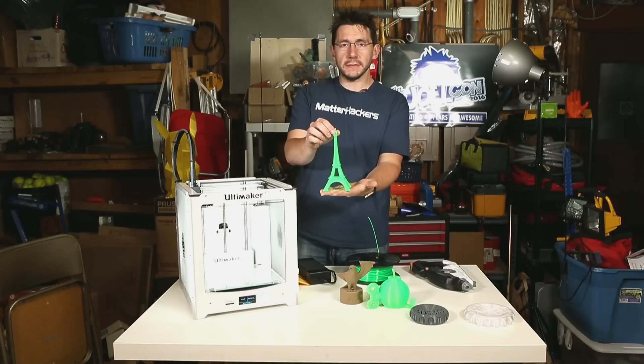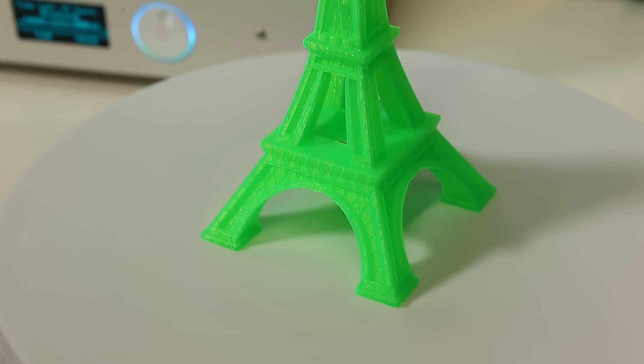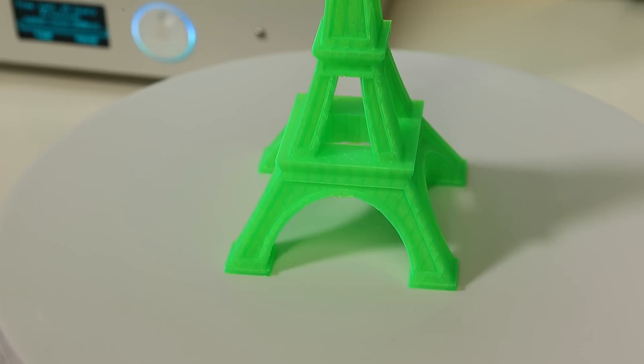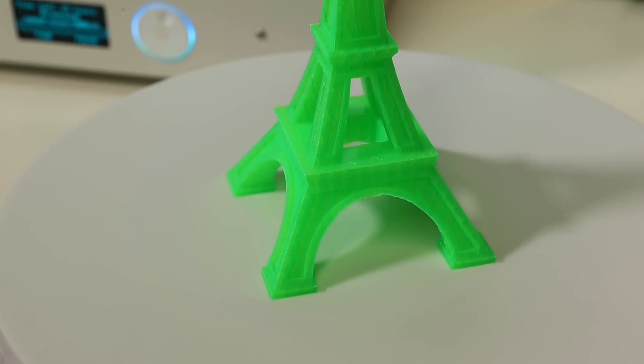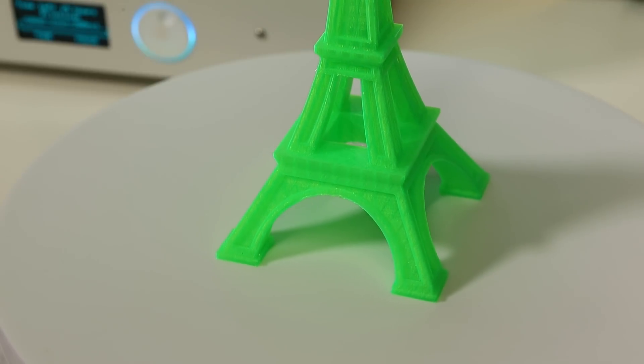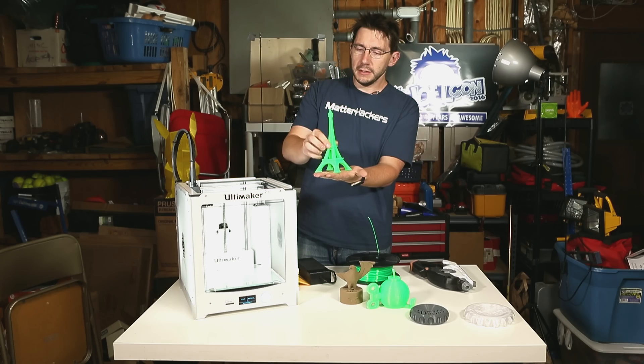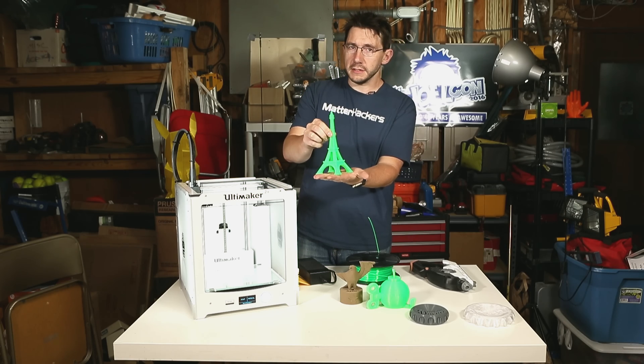Hey, look at this. This is the Eiffel Tower printed in Matterhackers Pro PLA and it turned out incredibly well. There's a little bit of droop when the filament was doing an overhang in the archway, but it's easily cleaned up and the stringing could be cleaned up with a heat gun. The sides are good, the top is good — this is a good model.